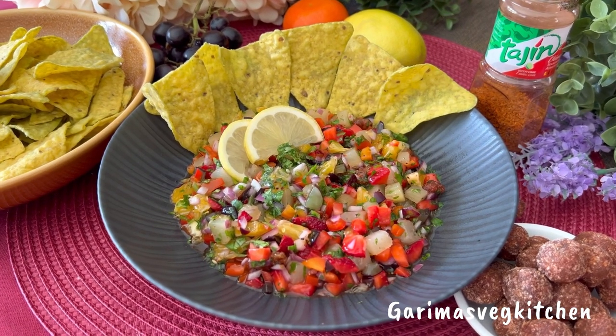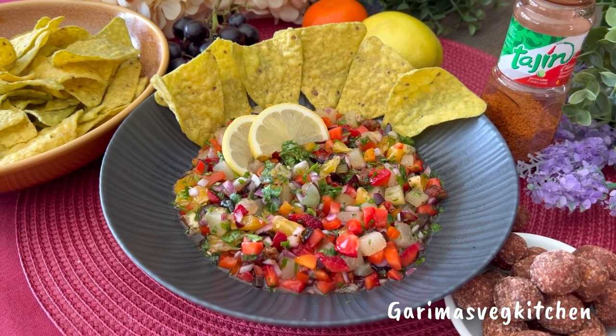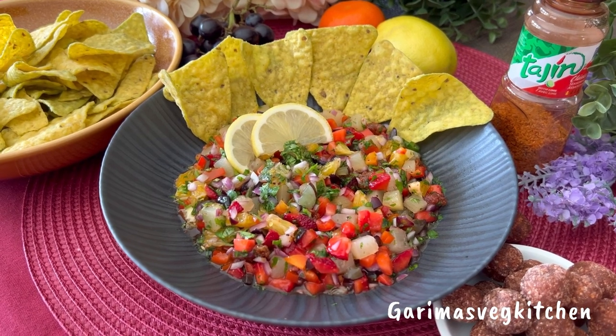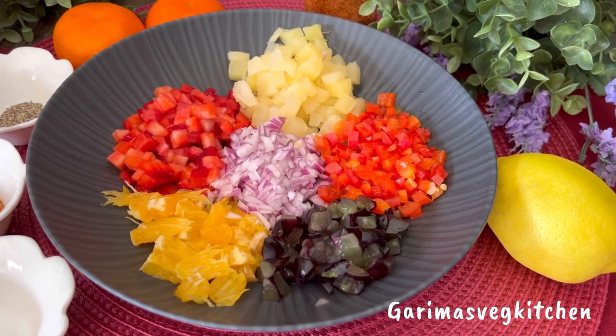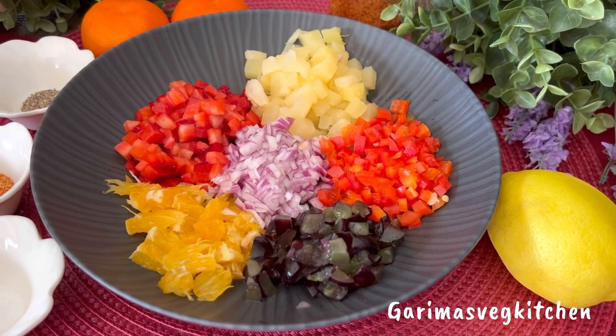The idea is simple: choose fresh, ripe, and juicy fruits, dice them into small bite-sized pieces, add in a spicy element, some lemon or lime juice, season with some herbs and spices, and then all you've got to do is stir and get scooping. It pairs well with both sweet and savory dishes and tastes great on its own too.